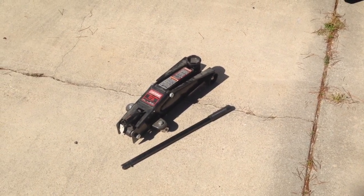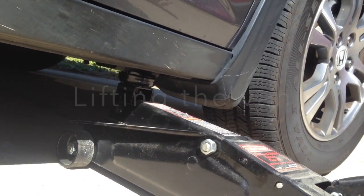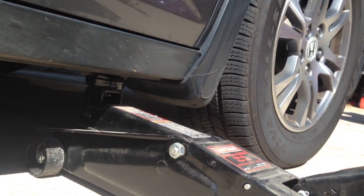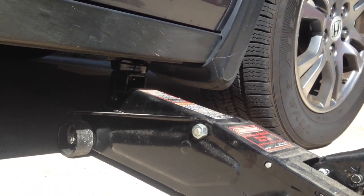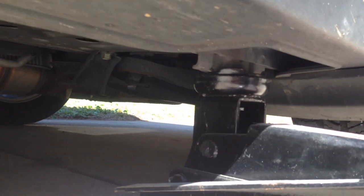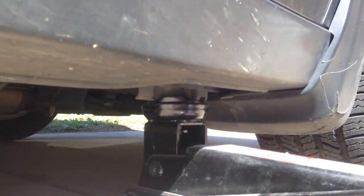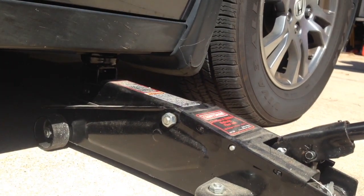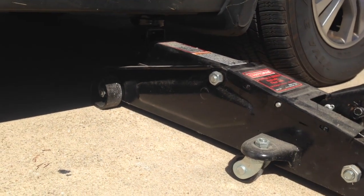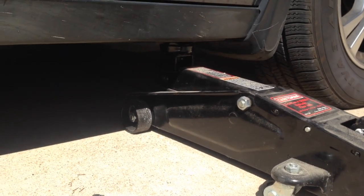We're starting with the passenger side front. We don't actually have to take off the wheel — we can get to everything we need with the wheel still attached. Set your jack at the jacking point at the front of the vehicle and bring it up until the pressure is relieved from the tire, lifting the tire just off the ground enough to allow the strut to fully expand.